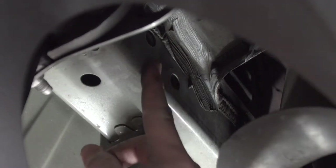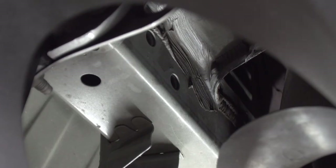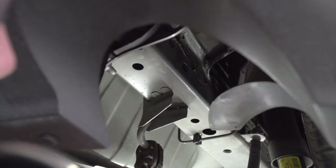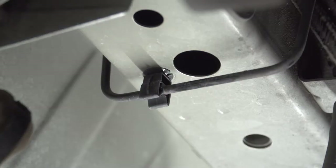With some models, these holes may be weld nuts, as is the case in our vehicle, so our bolts will just thread into place. Our front hole right here does not have a weld nut, so we'll need to fish wire our hardware into place. Let's go ahead and show you how that's done.